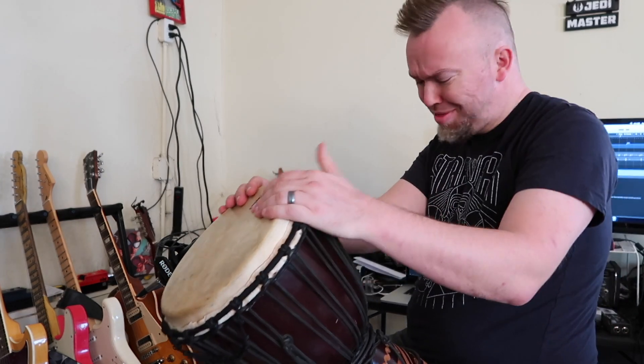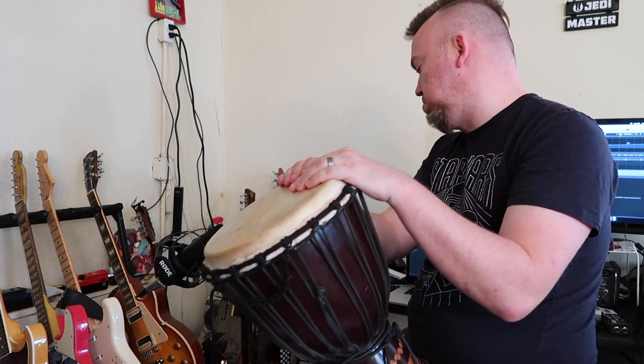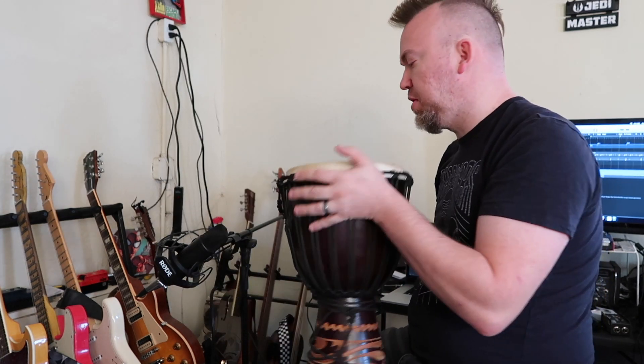Okay, so now that I've got that done, I'm gonna take a pass with the djembe just to kind of see — it'll probably be pretty much the same exact part, just on the djembe. Just a different color, just to give him some more options of what might work. So let's take a pass with that.